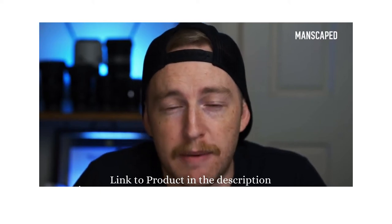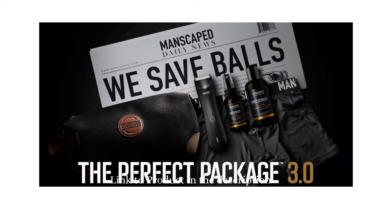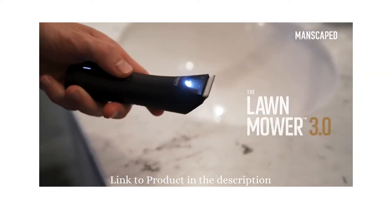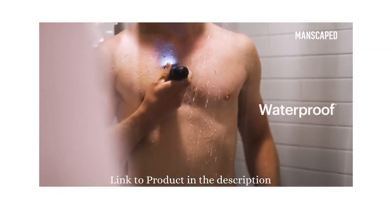The Perfect Package 3.0 is the perfect package for your package, and that's where the Perfect Package 3.0 from Manscaped comes into play. The main attraction is the Lawnmower 3.0 with its ceramic blades known as SkinSafe technology. It's waterproof for use in the shower.